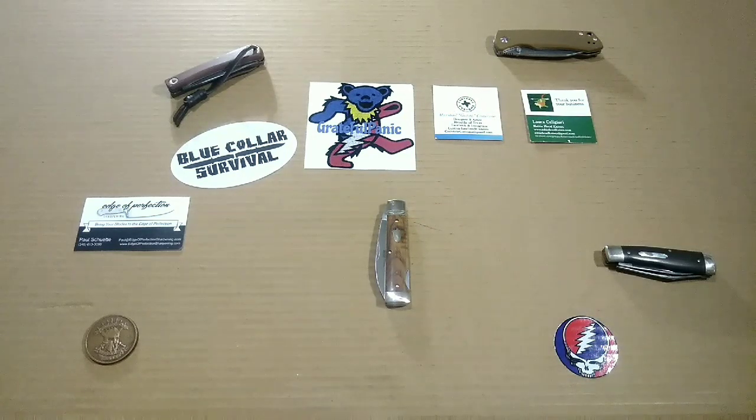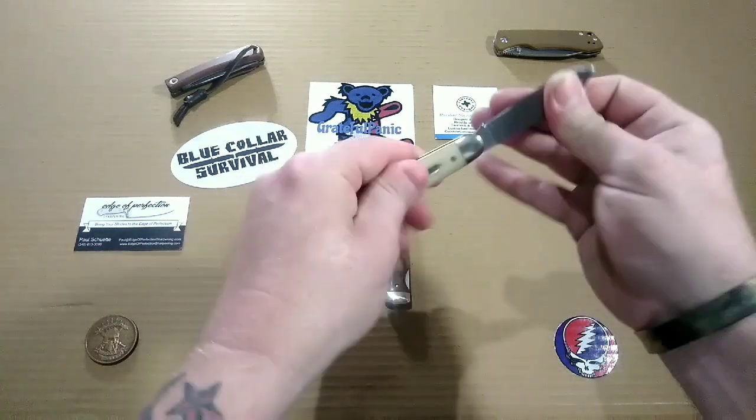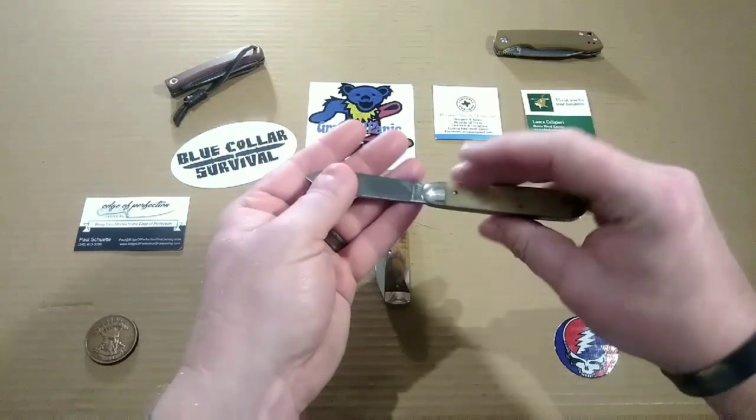My traditional slip joint carry was the Great Eastern Cutlery number 78 American Jack in smooth light bone.